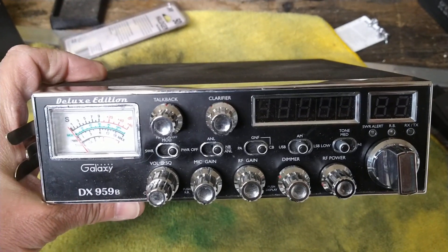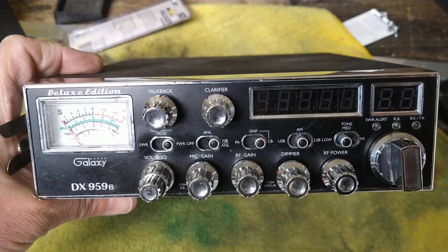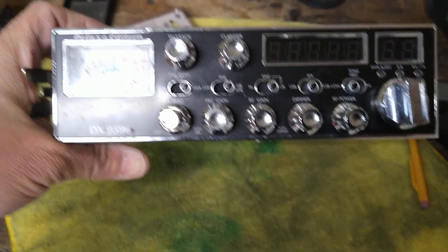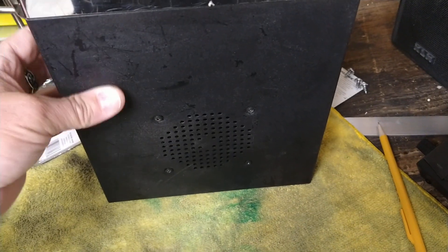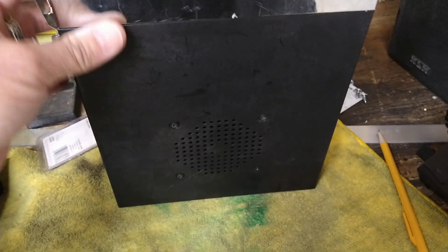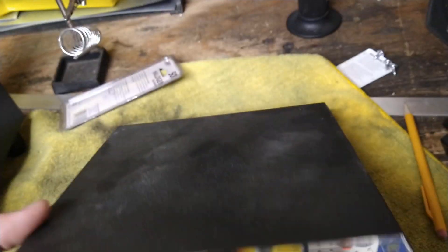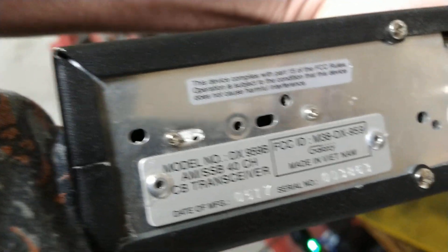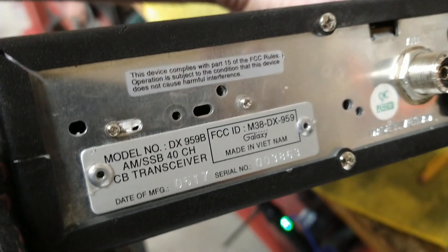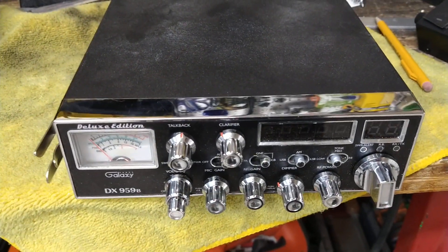I have a feeling if somebody were to offer enough money for this, he would probably let it go. But I'm going to totally detail this thing, clean it, and put a new textured finish on those cases. I'll make this thing look like brand new. This is the 191 radio that was getting out and hearing everything like no one else could. I just wanted to show that.